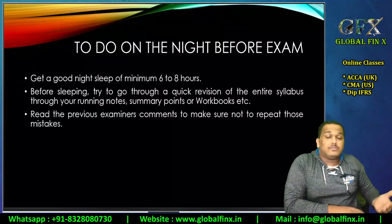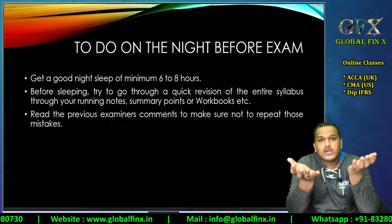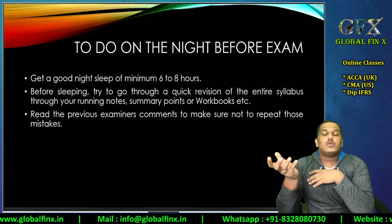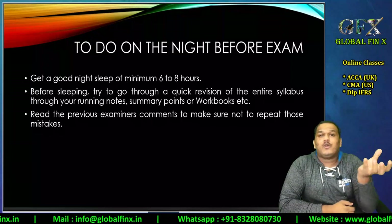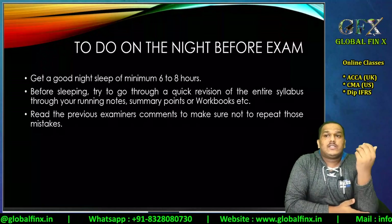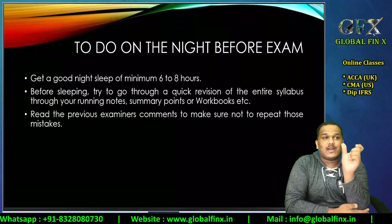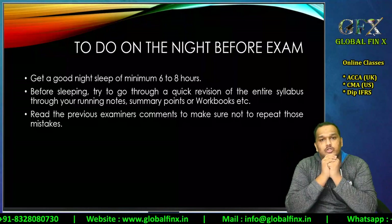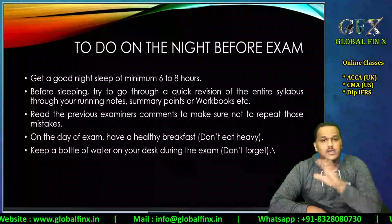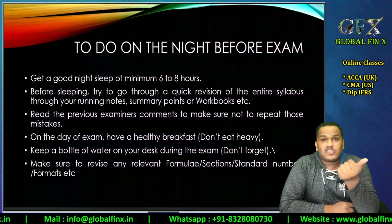When the question asks about audit risk, students talk about business risk; when it asks about business risk, they discuss audit risk — that is one of the biggest issues in Audit. In APM, the question asks you to evaluate the performance reporting system, but students evaluate the performance of the company instead. In SBR, when asked for the accounting treatment and rectification entry, students write the mistake and the required treatment but omit the rectification entry. Please make sure you get a healthy breakfast on the day of exam.